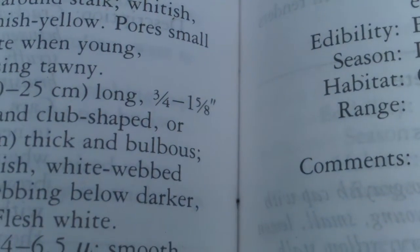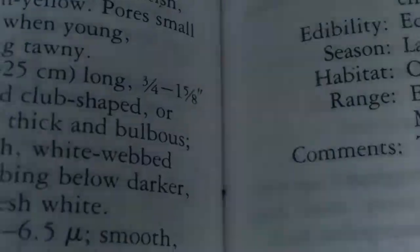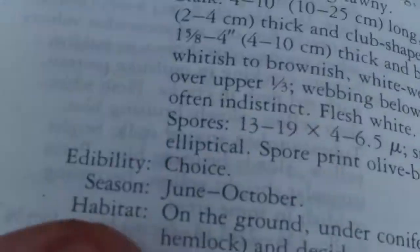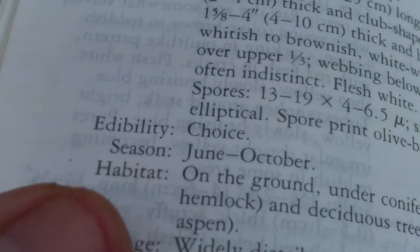Spore print: olive brown. I set these out to get a spore print, and there's an olive-brown spore print right on the stalk here — sometimes you'll see that if it came up at an angle. Definitely an olive-brown spore print, so that matches up. For edibility it's listed as choice.